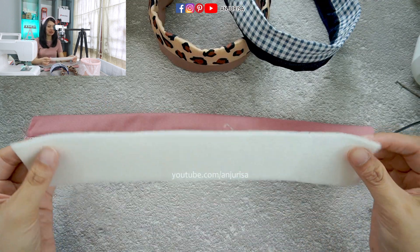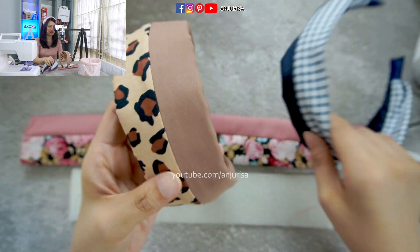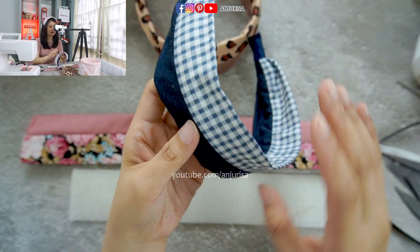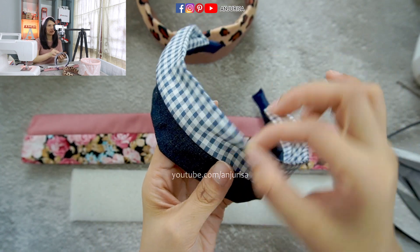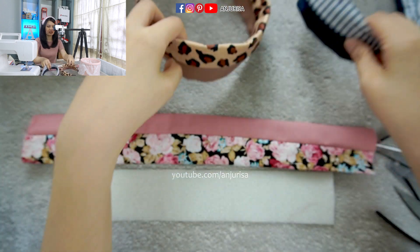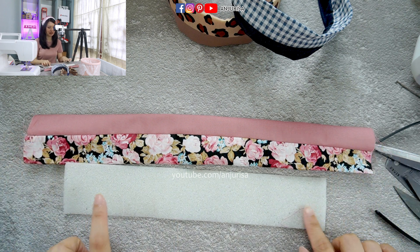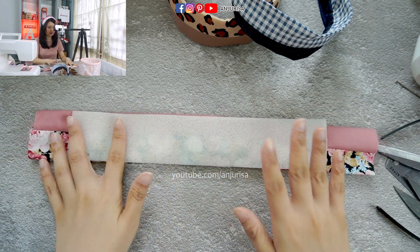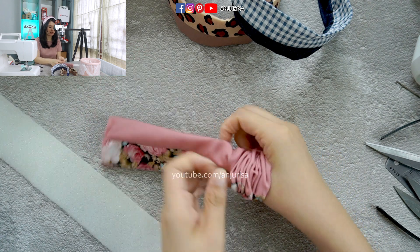After we press the fabric, I want to insert something inside. You can use felt fabric or sponge fabric like I did here. I'm using sponge fabric so the shape is a little sturdy and stiff. This one I made without inserting anything — as you can see, it's kind of slouchy and not sturdy. I just want to make the shape look sturdy. You can skip this part if you like. The sponge is about 11 inches long and the width should be enough to fit inside.